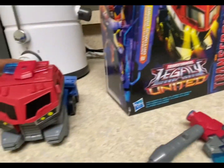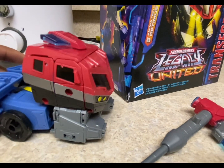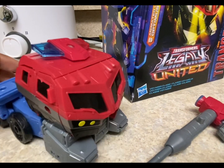Where did I get this guy? I ordered him on eBay from this place called Electronic Express. They're based out of Tennessee and they do sell Transformers products. It arrived pretty fast.